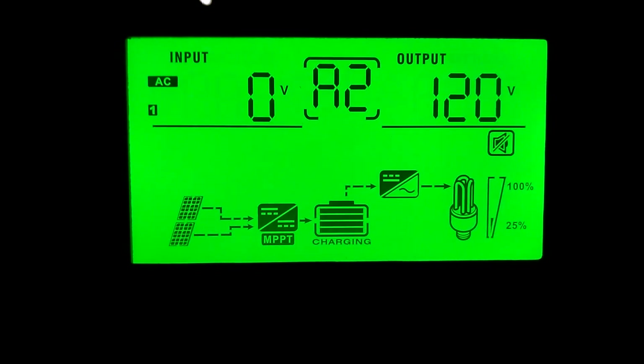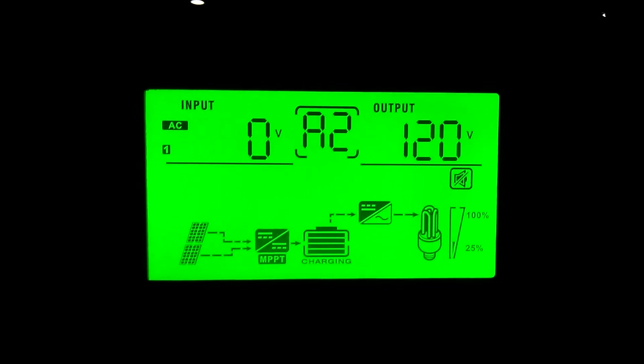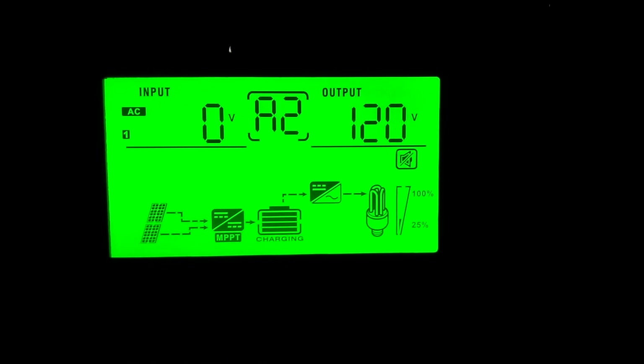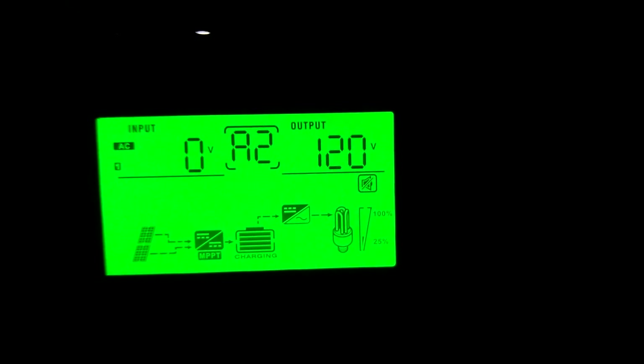Hey guys, it's a quarter to 10. I'm doing my daily check on the system. Today's gonna be a test because we don't have any sun. We'll see how we do, but let's go through and check it out.